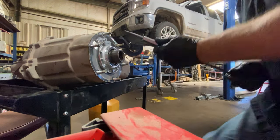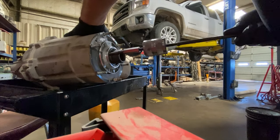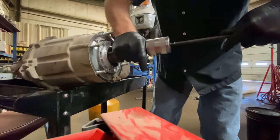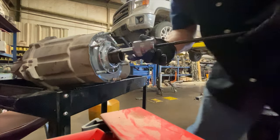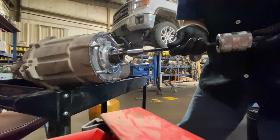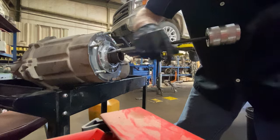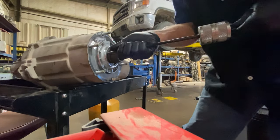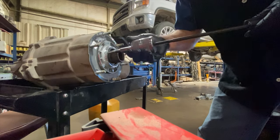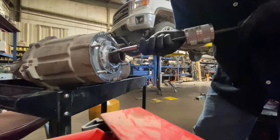Next I use a slide hammer. It has a special adapter that threads into the drilled hole — get a good tight bite on it. Sometimes it'll come loose; just re-engage and slide it out. But if the seal is old and especially stuck, I'll have to drill another hole and get an angle from the other side. Now you can see it's starting to come out.